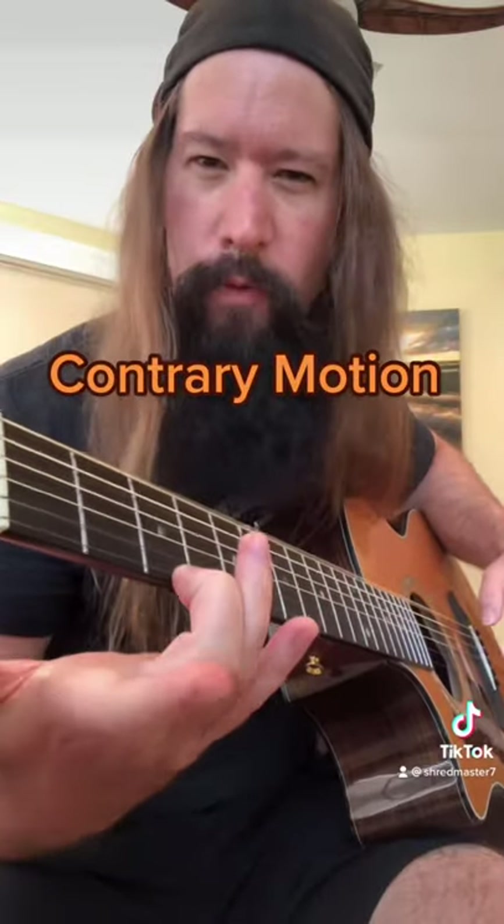It's got this cool contrary motion figure to start. Even the melodic minor scale is used.